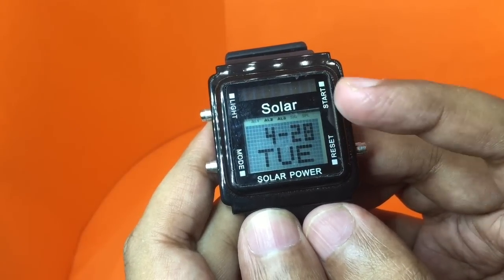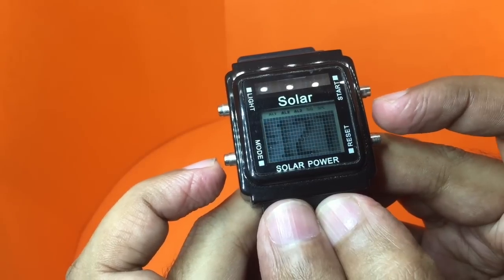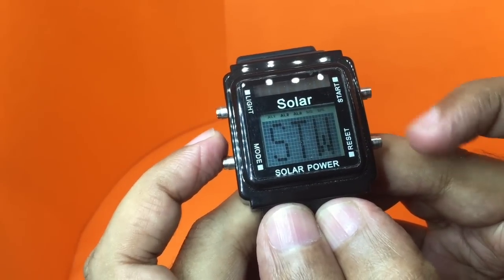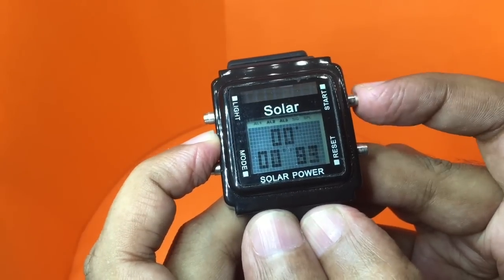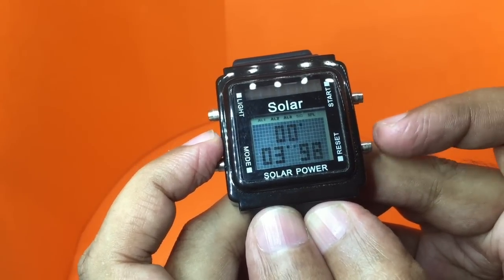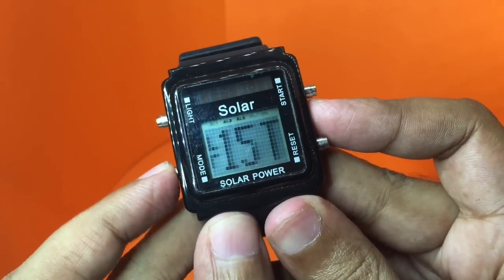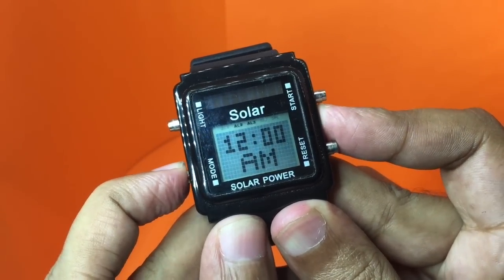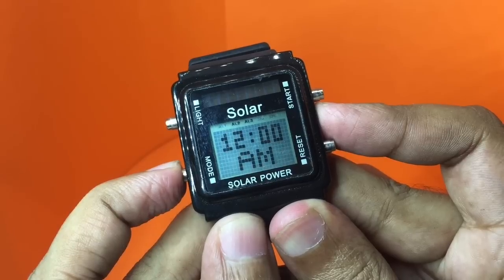If you want to go to the date, just press this and it will give you the month and day. It even has a stopwatch — you can start the stopwatch by pressing this button and reset the data by pressing this.